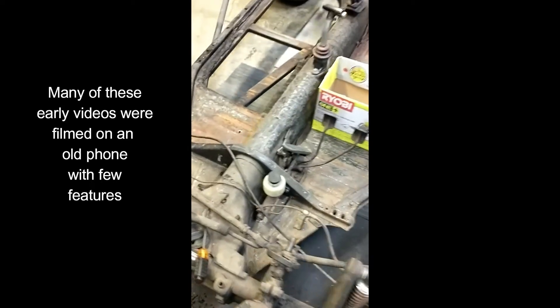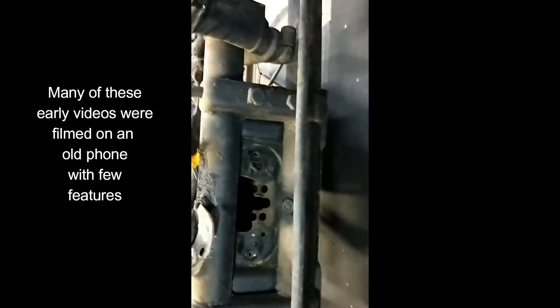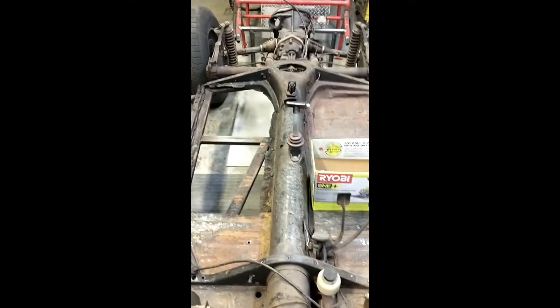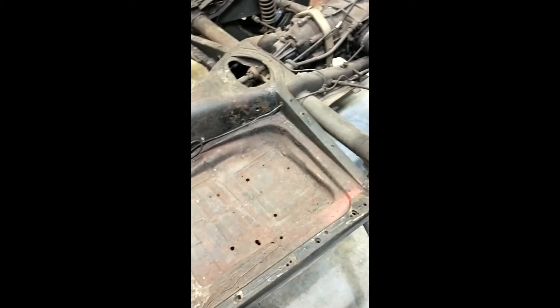Just popping the front cover off here, getting ready to open that up a little bit more, cut some of that metal back so we can clean out the inside of that channel running down the middle. We'll rerun our brake lines, fuel lines, throttle cable, and everything else down through the middle of the channel — get rid of these funky brake lines.